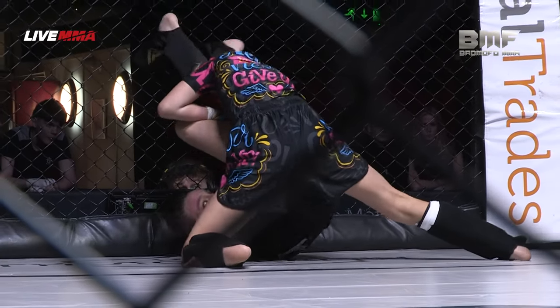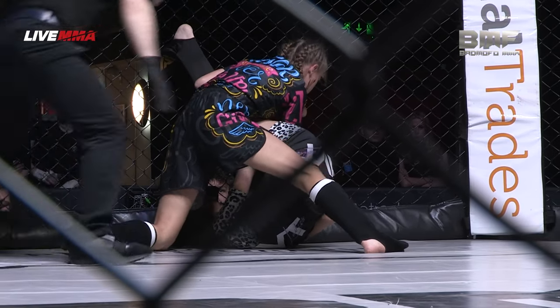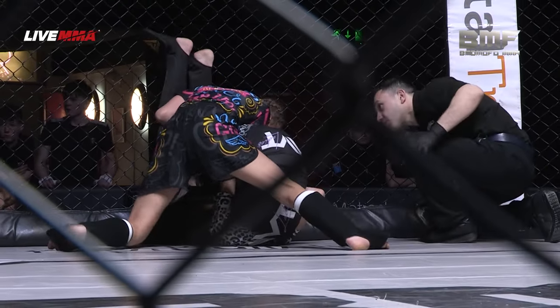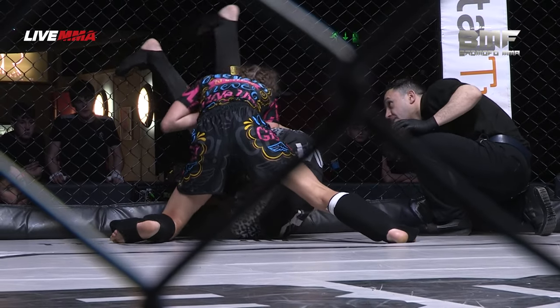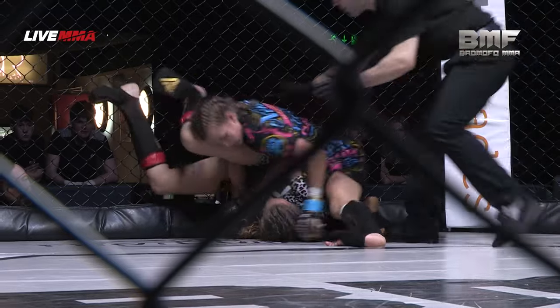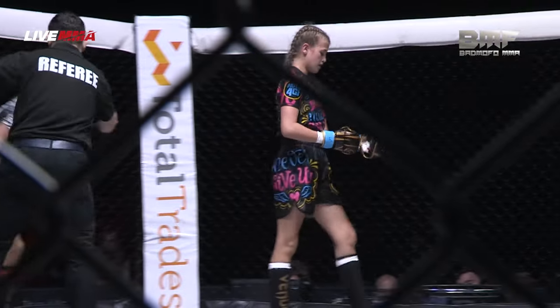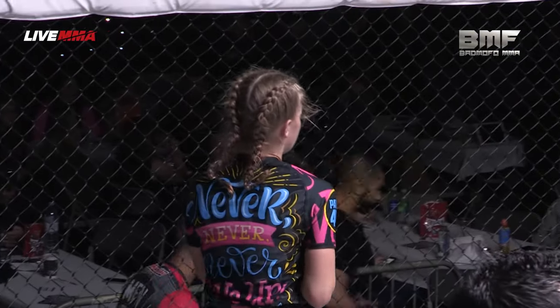Looking for the arm bar again — that looks a bit tighter. That arm looks a little bit straighter. There's the final ten seconds of the first stanza. Her elbow looks like it's slightly out, so it looks like she may be able to put pressure down on the neck. Doing a really good job of controlling the legs.